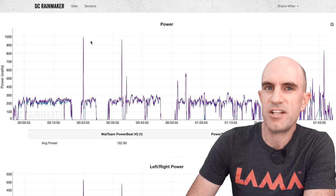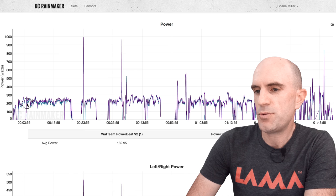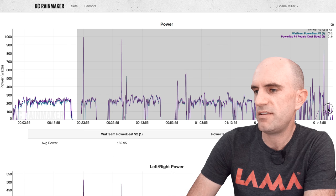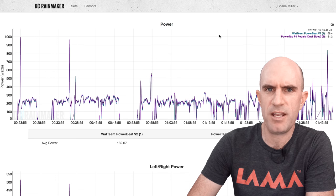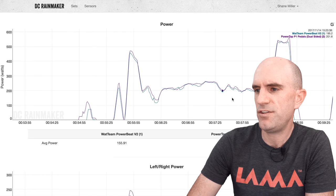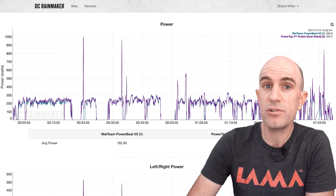Installation and configuration done. My first ride was done outside comparing it to the PowerTap P1 pedals, which have been quite solid in the past. The first 20 minutes was done without calibration just to let everything settle down — we see a little bit of difference there. From there on for the rest of the ride, things were actually pretty good, tracking within a few watts. Response time was super fast, up to around 530 watts. Happy days.